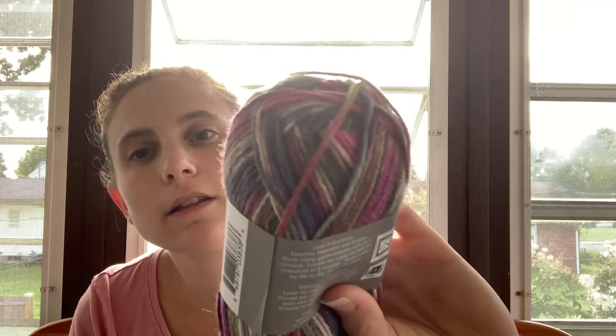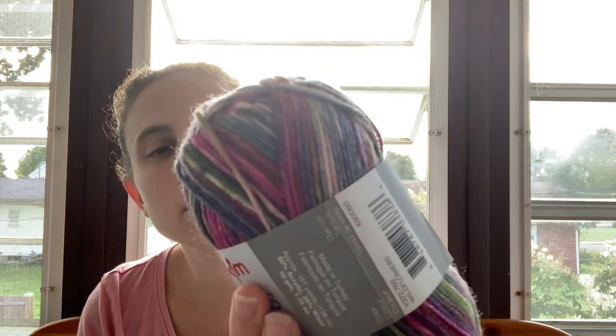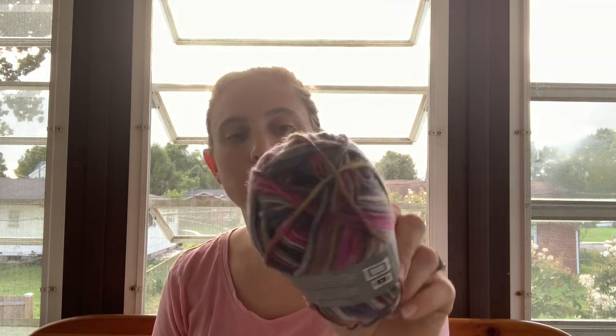That looks like Wildflowers — it's very pretty. So I got three of these and I don't know what to make with them yet, but I'm very excited. That's all I have for you today. And if you've tried Furrow hooks, let me know what you think. Do you like them? Do you not like them? I'd like to know what other people think, because it was hard breaking down and getting them.